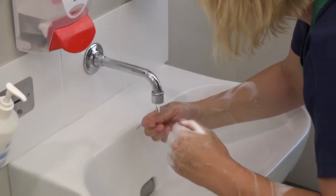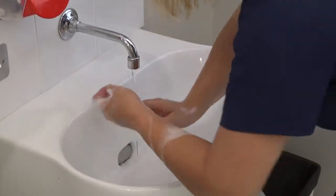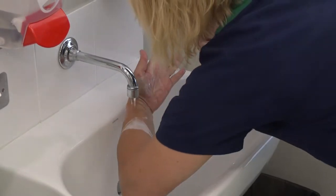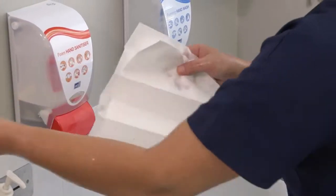Finish by rubbing down both arms. Rinse your hands and then dry thoroughly with a single use towel.